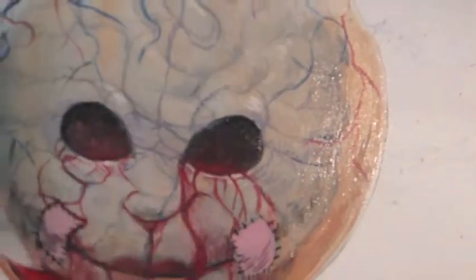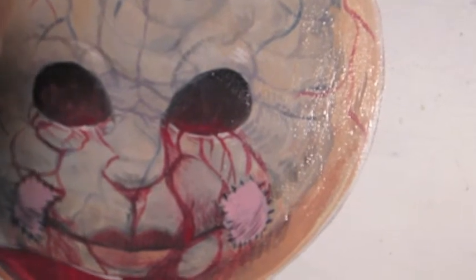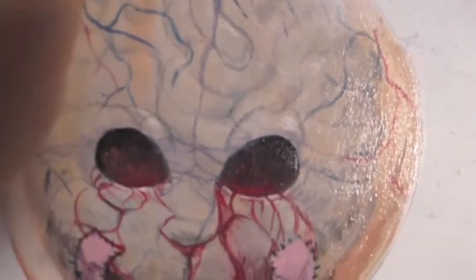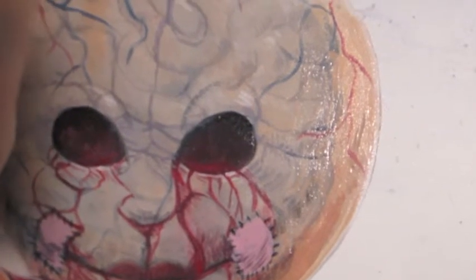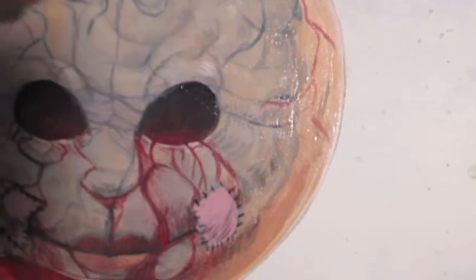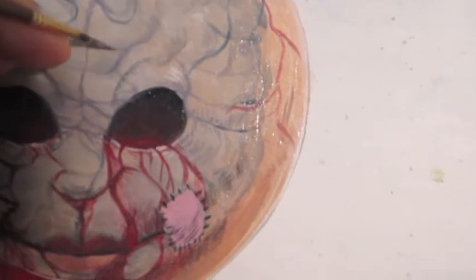One of the nice things about acrylics is that if you make a mistake you can quickly just wipe it away. I always use gloss medium — I never use water to mix into my paints, because water chemically reacts with the adhesive quality of the paint. You can get a nice wash or watercolor effect, but I don't really like what it does. I'd rather use gloss medium, or if I really need to make a thin wash I go with acrylic flow release.